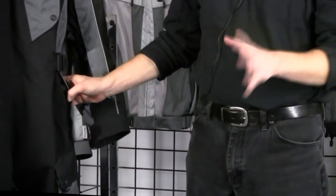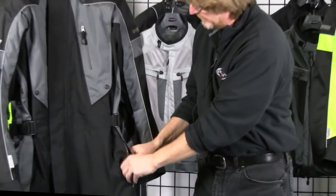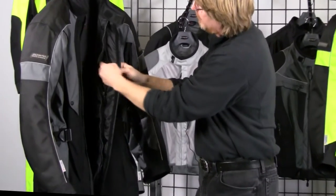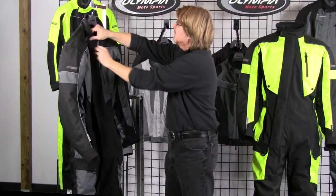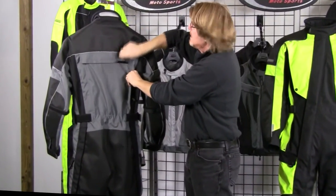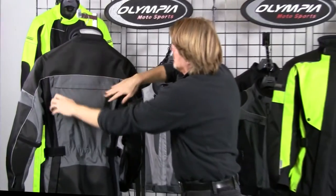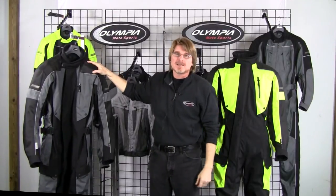If you throw your wallet in there and get it zipped up, it's going to be watertight. You've also got two side entry zippered pockets — throw your keys in there, nice and safe. Moving to the interior, there's a hidden waterproof pocket — a nice deep storage pocket, sometimes referred to as a gun pocket. On the back, there's another deep zippered map pocket for personal items, also waterproof. Plenty of great storage options with the Odyssey.